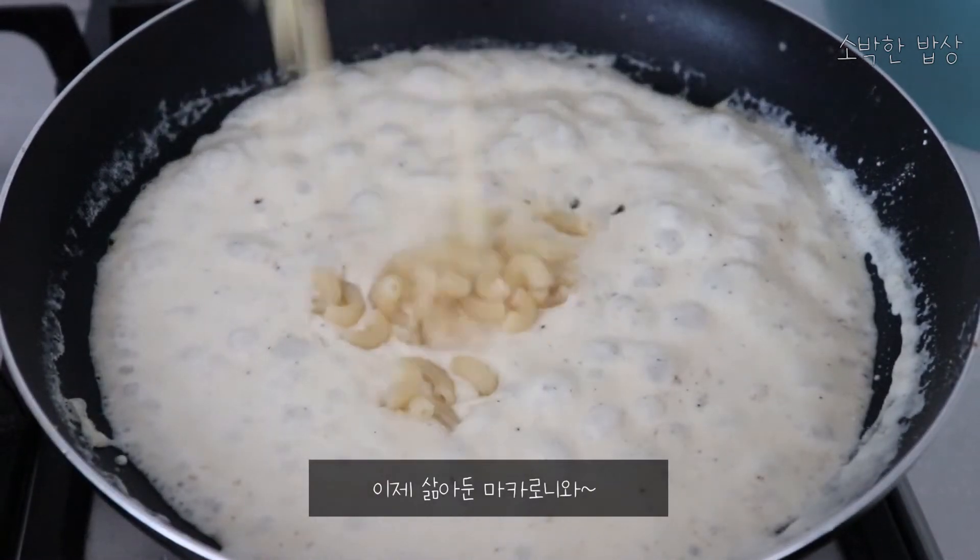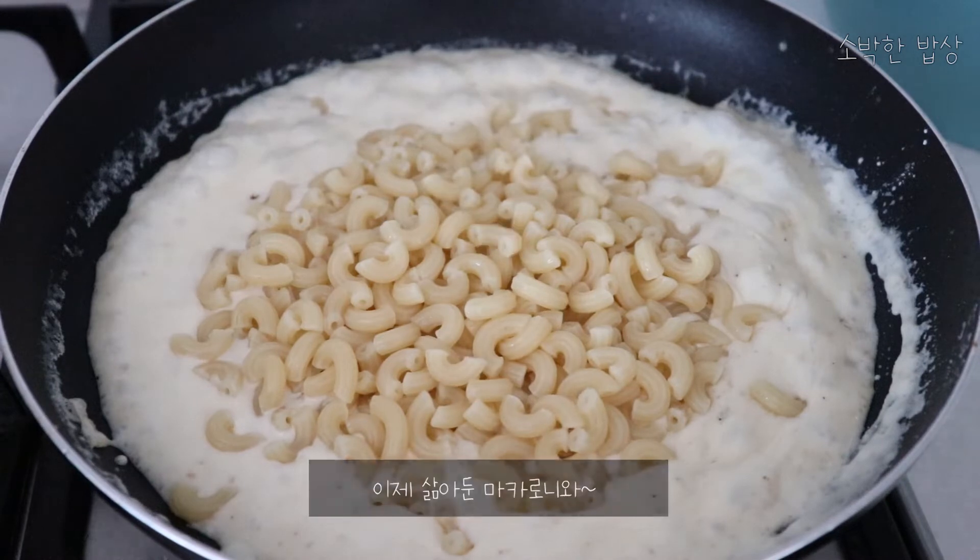The first thing is that I'm going to make a lot of food here. I'm going to make a lot of food.